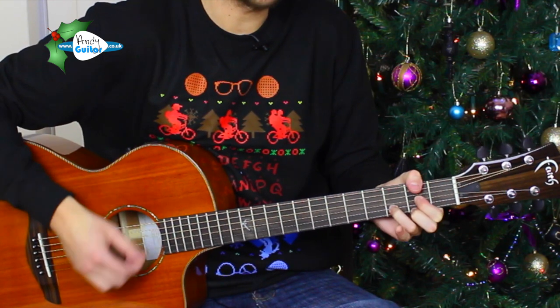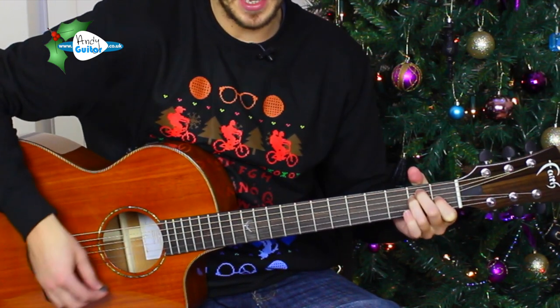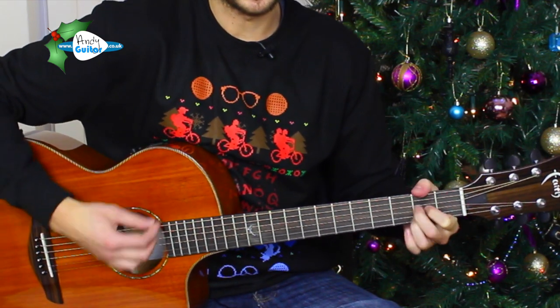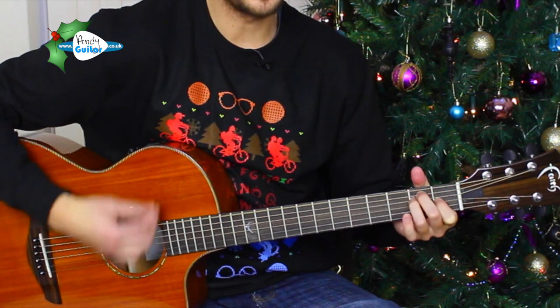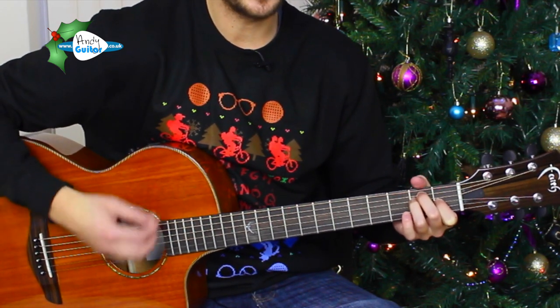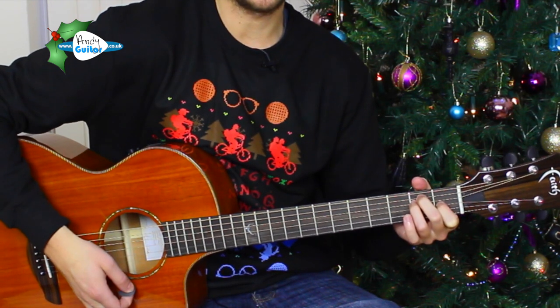D chord — quicker changes. Then one foggy — A — Christmas Eve — E — Santa — back to A — say E — Rudolph with your nose so bright, won't you guide my sleigh tonight.